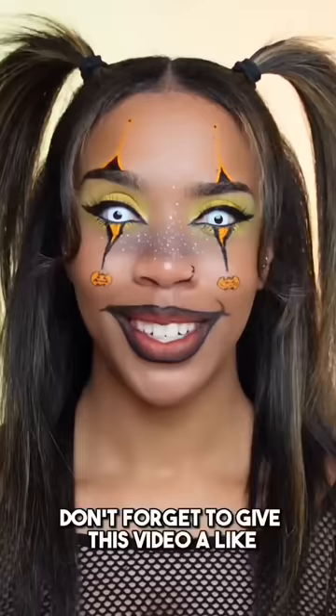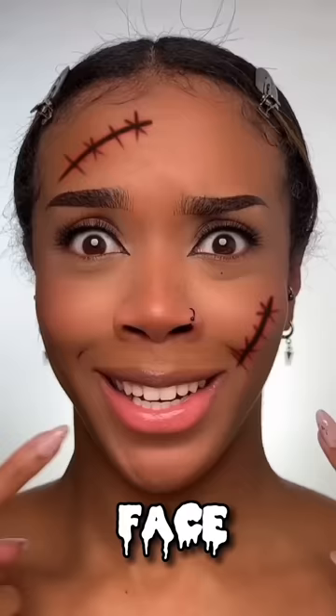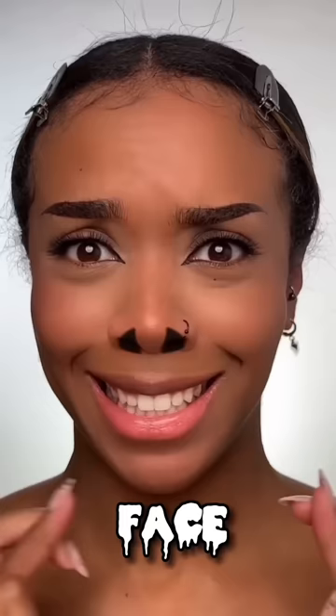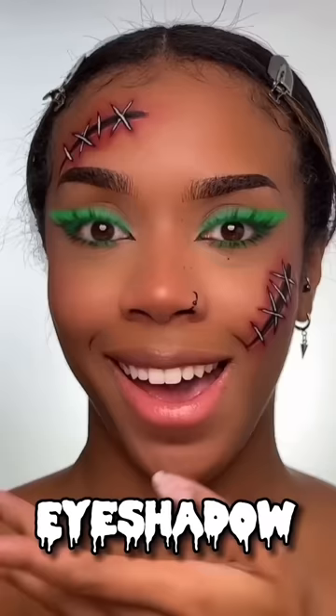Don't forget to give this video a like and subscribe to my channel. TikTok filters picked my Halloween makeup. Let's do it. First up is the face — let's see what it picks. I'm using a red lip liner to draw out the shape. Then I'm going to take my finger and start blending out that line — it doesn't have to be neat. I did one big black line through that red, drawing on some X's, some lines throughout. Then adding some white lines through the black, going around the edges with a darker red eyeshadow. Eyeshadow next — what's it going to do?